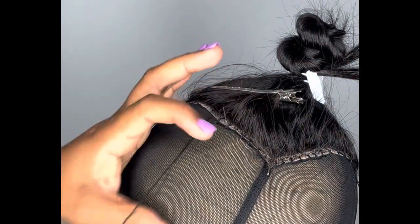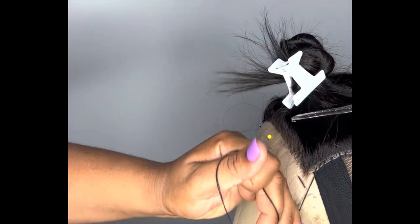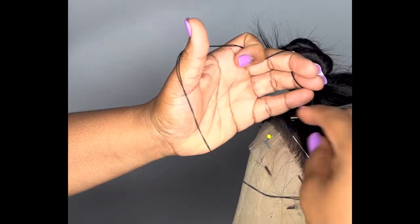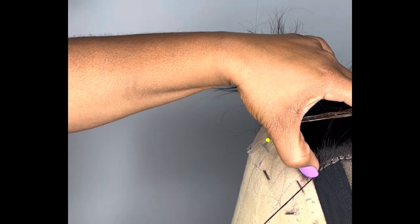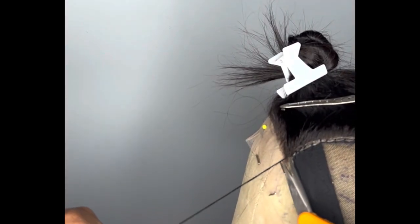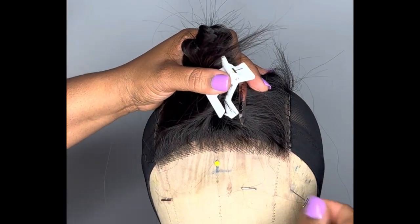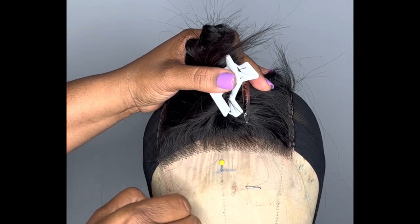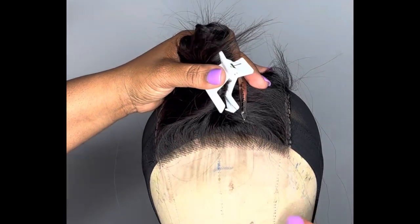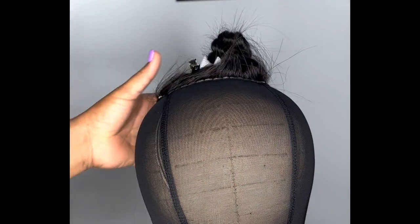Once you get to the end, come up and knot it off. Go through the lace closure, create a knot, tighten it down. My lace closure is still hanging off — just make sure you cut it off. As I remove my t-pins releasing tension, my closure is still in place. The next step is to draw your guidelines.